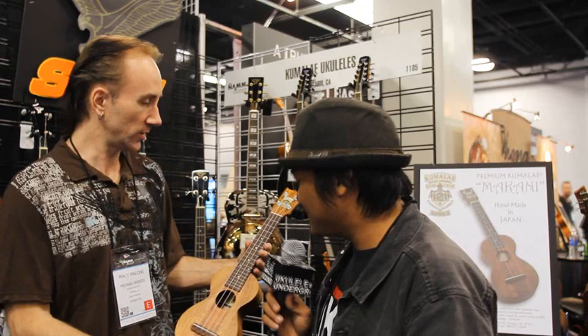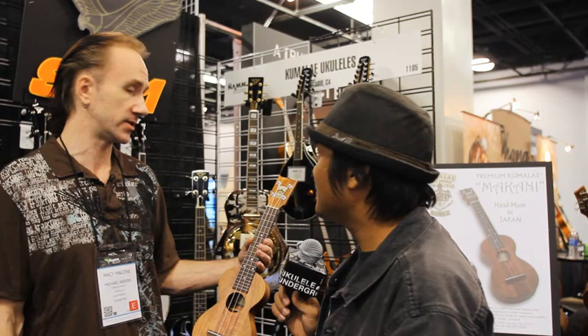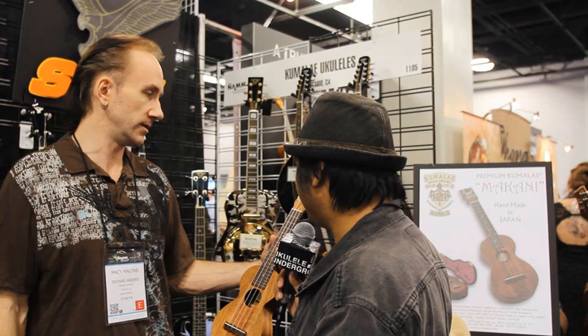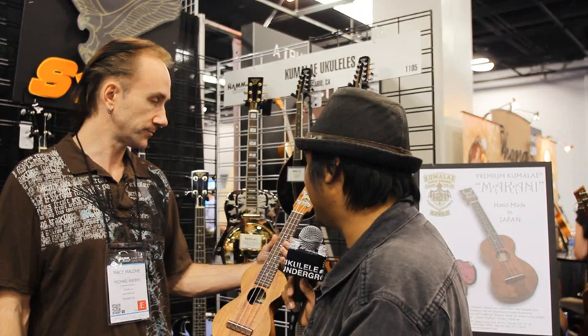On the ukulele end, this is what we've got right now, and they're shipping right out of Japan. So how much do these run? Right now it's retailing $900 to $1,000, depending on specifications, and they're making about one a month. It's solid koa — solid koa everywhere.